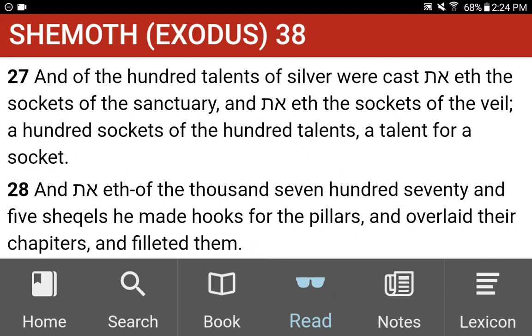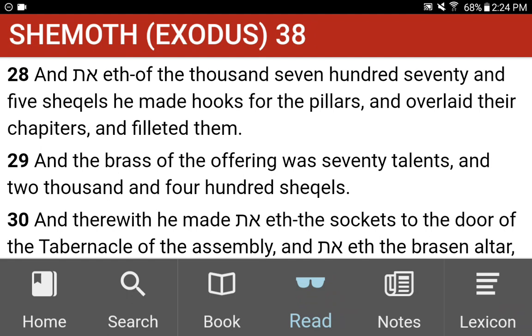And of the hundred talents of silver were cast the sockets of the sanctuary, and the sockets of the veil, a hundred sockets of the hundred talents, a talent for a socket. And of the thousand seven hundred and five shekels, he made hooks for the pillars, and overlaid their chapiters, and filleted them.